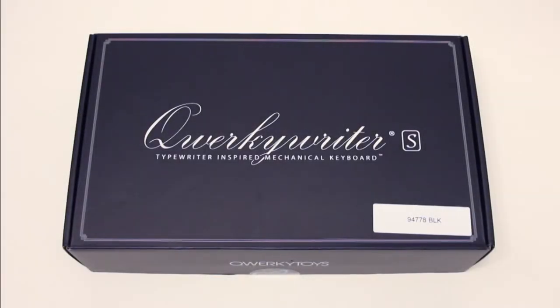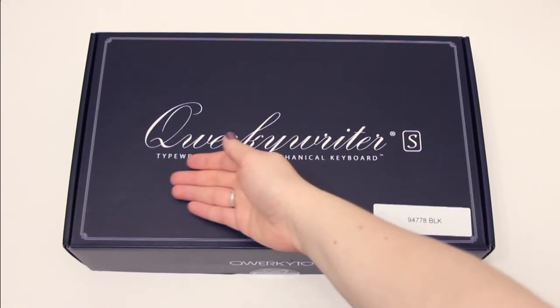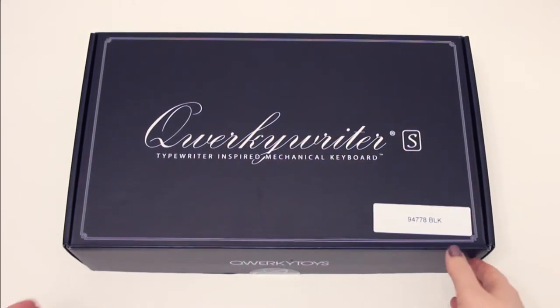Hey there, it's Sarah from Just My Typewriter, and I'm here with a quick little unboxing and a first impressions of the Quirky Writer Typewriter keyboard. Boy, that's a mouthful.